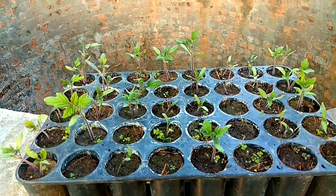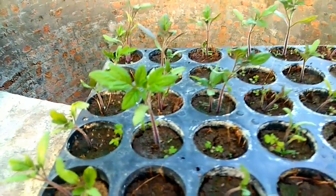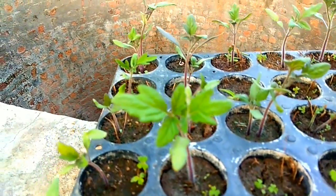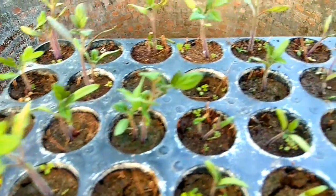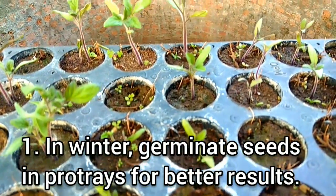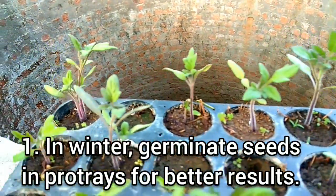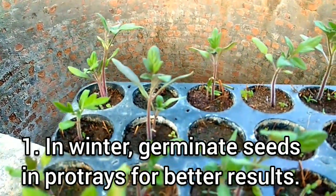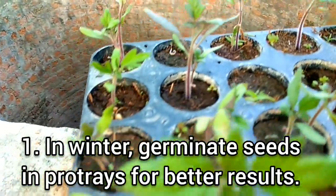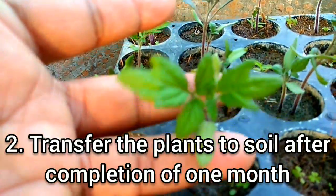Hello friends, welcome to my YouTube channel. We have made tomatoes from the pro-tray method. We added seeds about 1 month ago. It has slow germination because it is so cold. See how good the plants are.